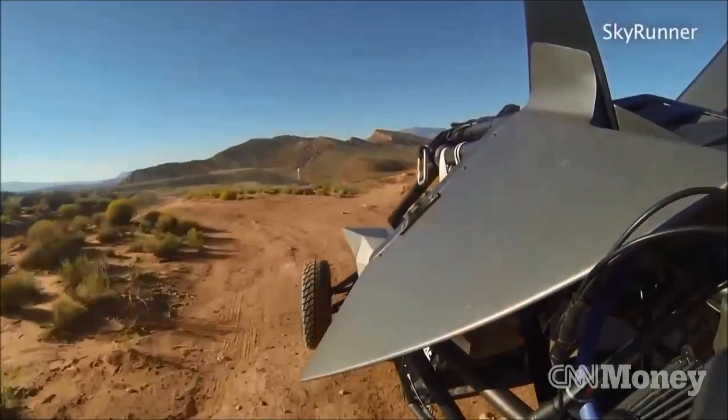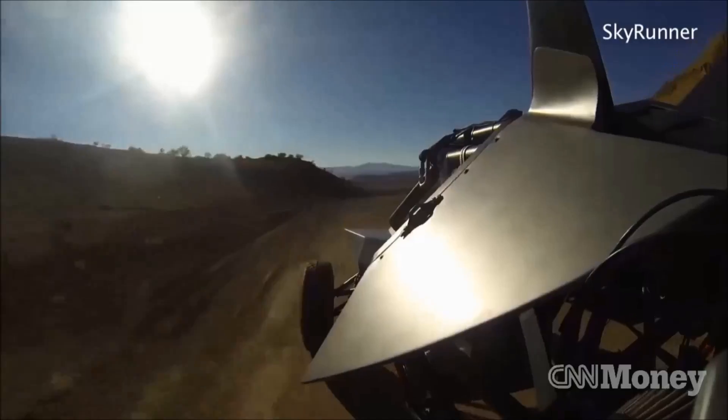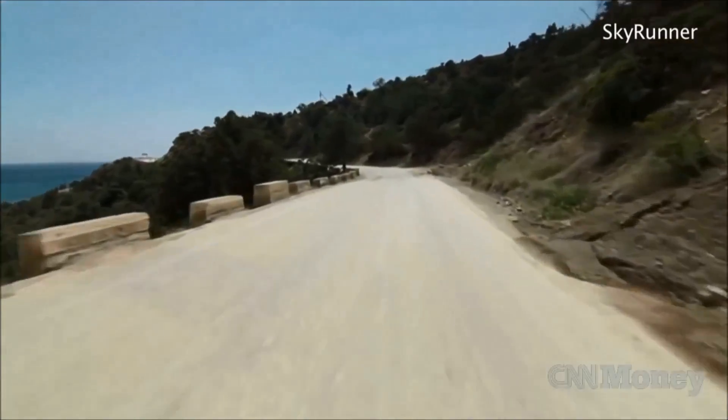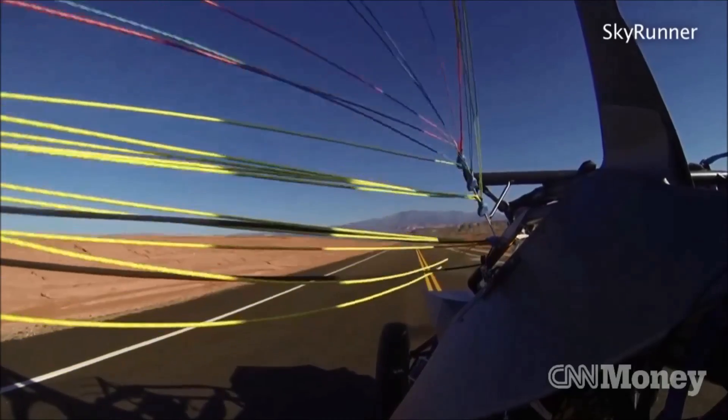On the road, it's an ultimate off-road vehicle. You can go on the sand dunes, go off-road, dirt roads, moguls — very rugged. You can get zero to sixty in about four seconds. Its top speed is 115 miles an hour.